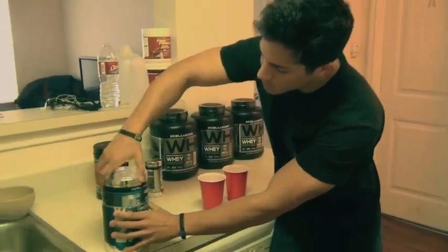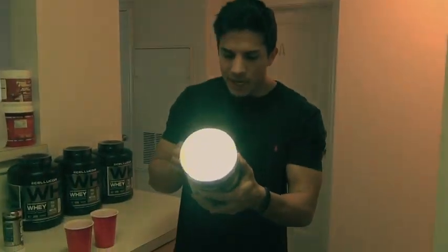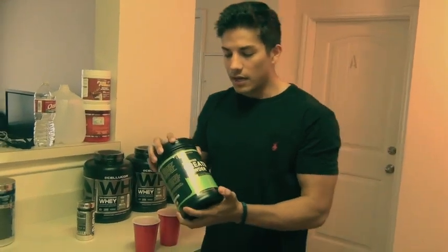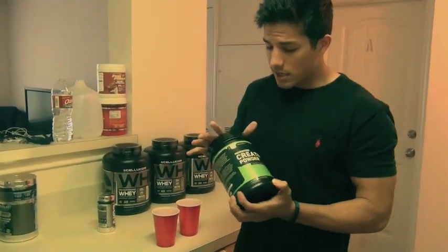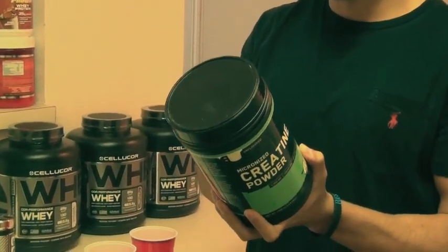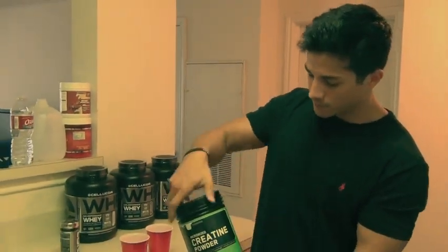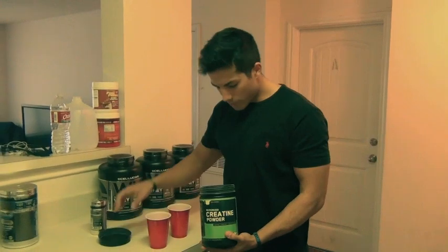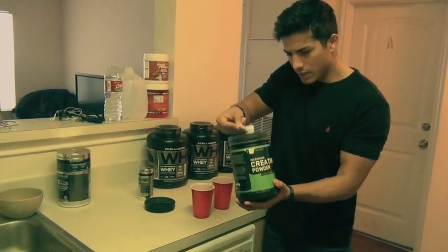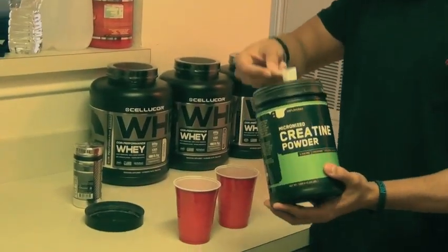On top of this pre-workout, I believe it does have a little bit of creatine — creatine nitrate, about two grams per scoop. So what we're going to do is add some creatine monohydrate. I always go five grams a day. This is my favorite creatine because you can buy it in bulk — this is a 240-serving container for five grams and I bought it for about $25, Optimum Nutrition. Since there's already two grams in the pre-workout, we're going to eyeball about three grams. It's not going to kill you.